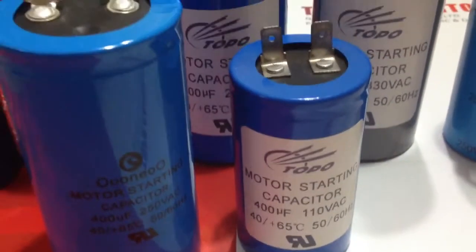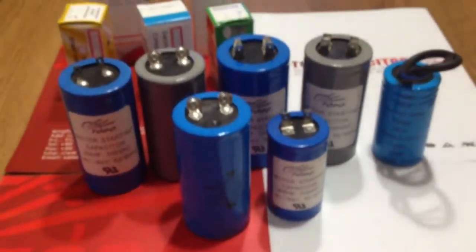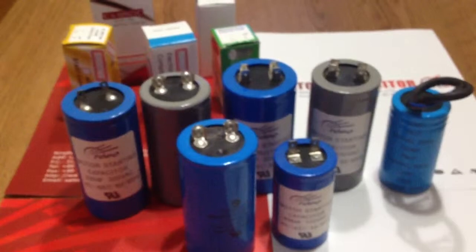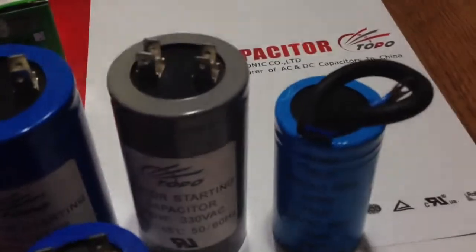Hello, I'm Ken. We are a manufacturer of start capacitors in China. Please allow me to introduce start capacitors to everybody. The connection types are a dual quick connect terminal, wire and cable type.